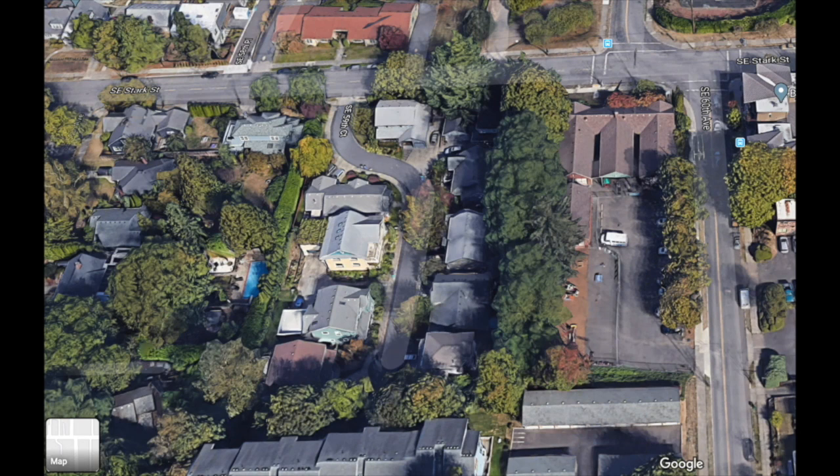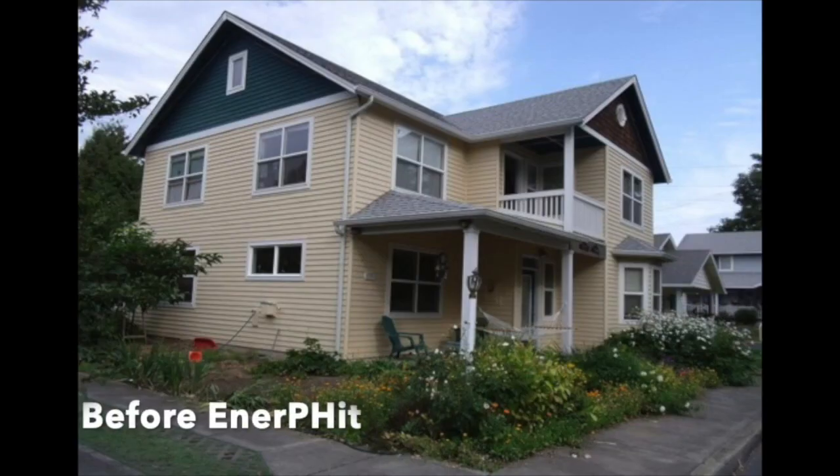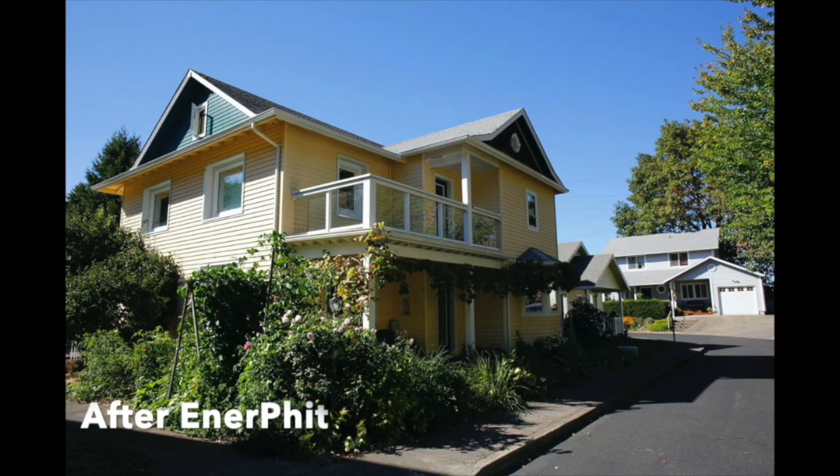We're in a residential neighborhood — our house is in the red box. Here's our house in 2009 before we started the retrofit, and after. You can see it's not much different from the outside.